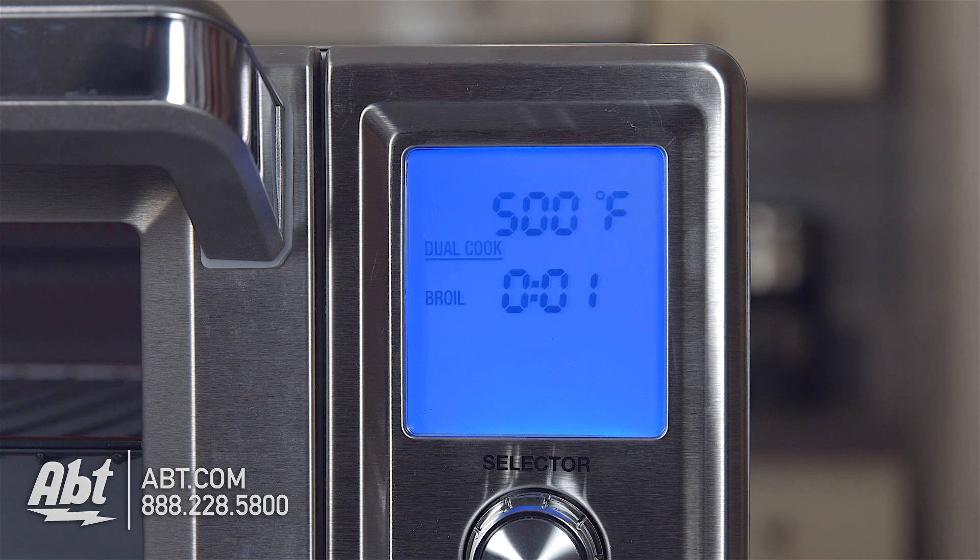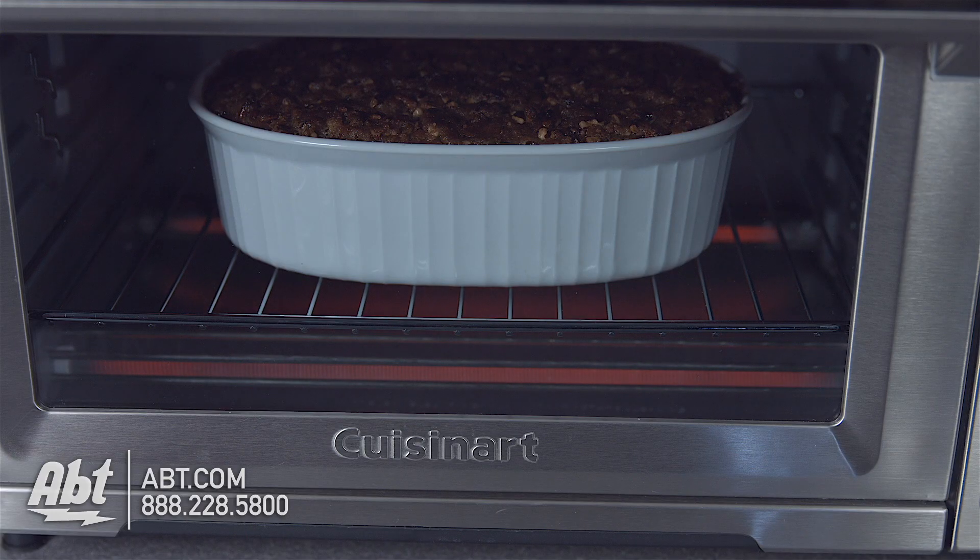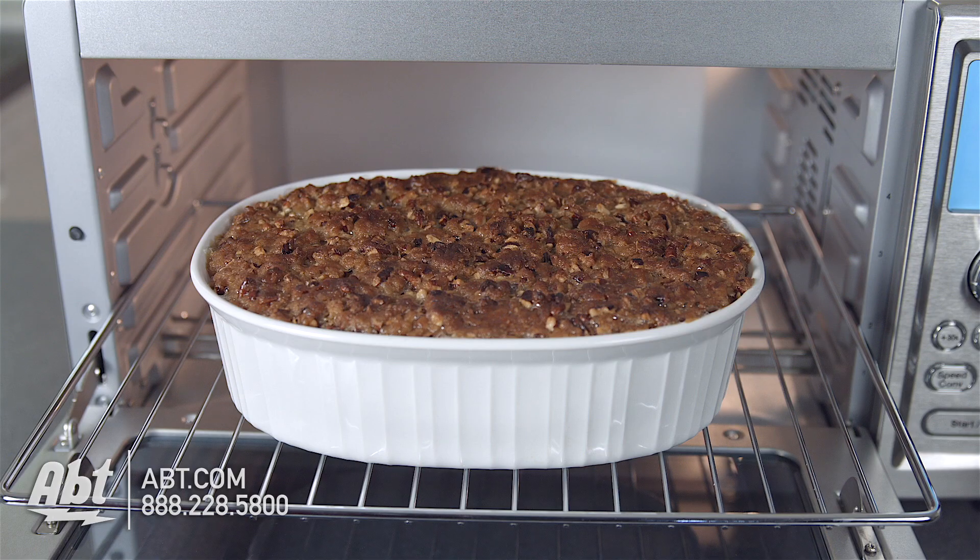Once the timer reaches zero for the second function, the oven will beep. The display will turn white and the heating elements will power off, resulting in a perfectly cooked, perfectly browned on top casserole.